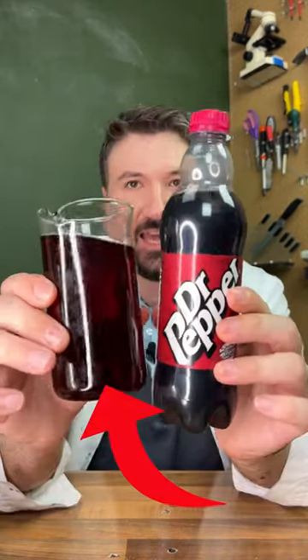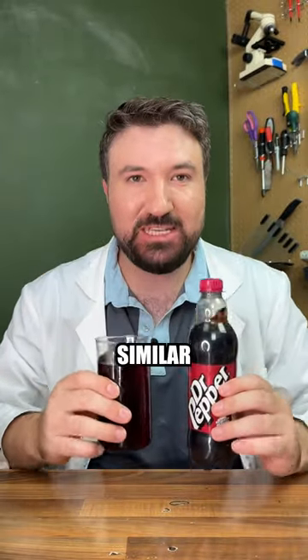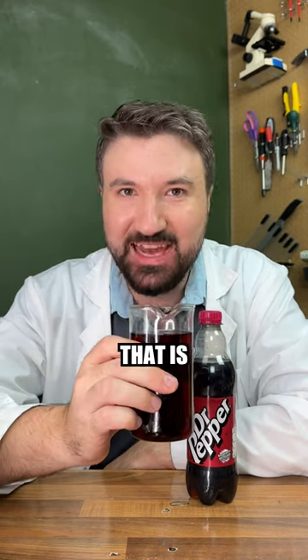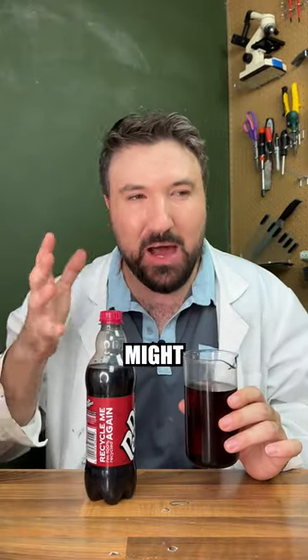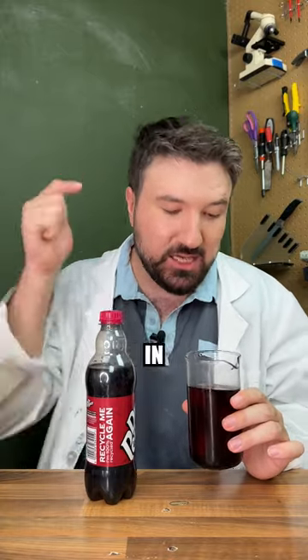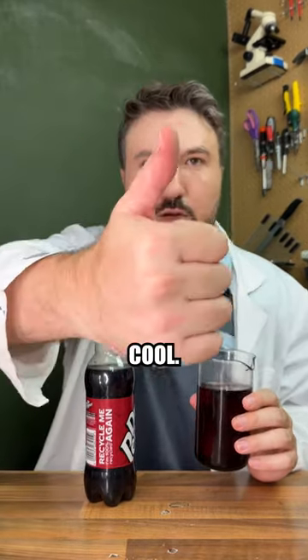That looks quite good and smells very similar to Dr. Pepper. Let's give it a try. Whoa, that is so similar! This is even more similar than the last time we made it, but we're not quite exactly there. I do think there might be one or two things missing and a few tweaks needed. That being said, in terms of closeness, I'd easily give this a 7.8 out of 10. Comment what we should try next!